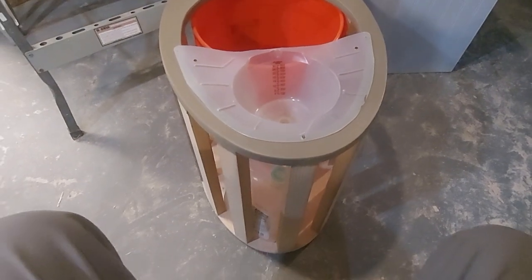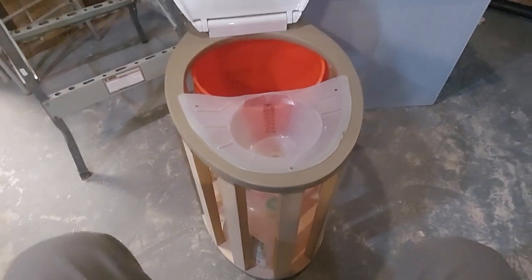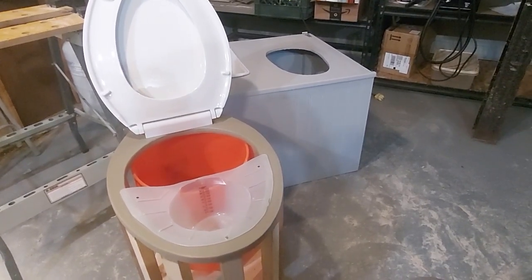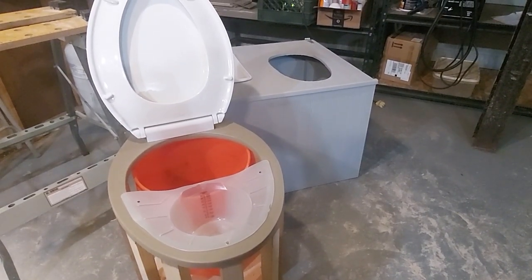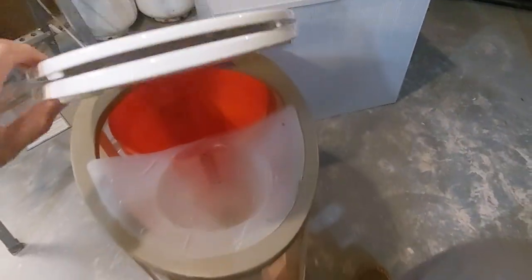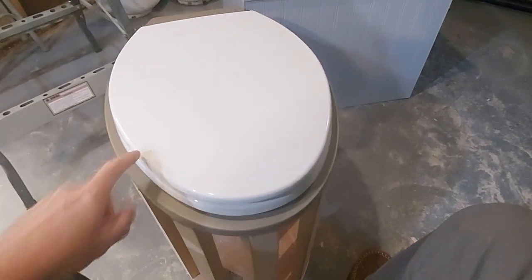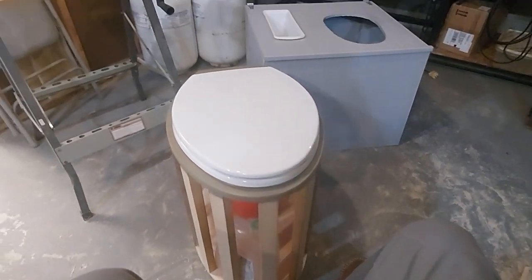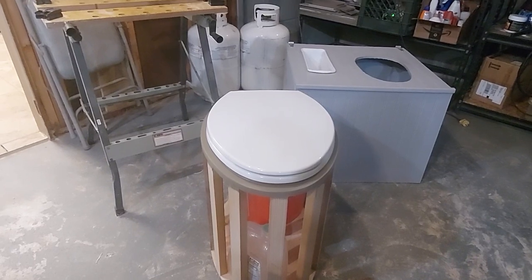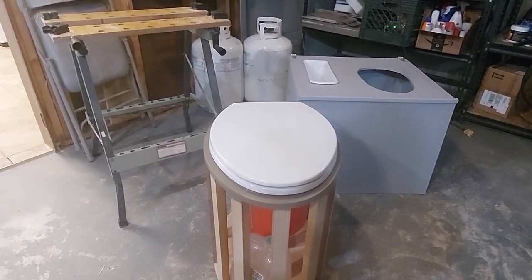That was nine minutes about composting toilets - I think that's enough. It's winter here in Michigan, which is a perfect time to build. Can't wait to reinstall this, finish it off, and move on to the next project. Good luck, have a good one!